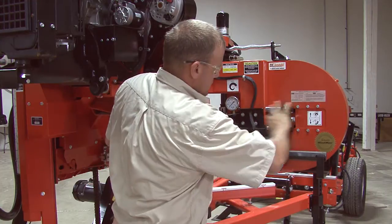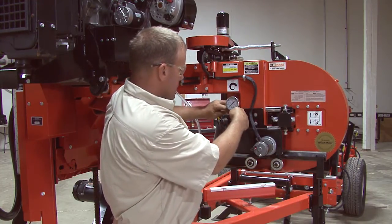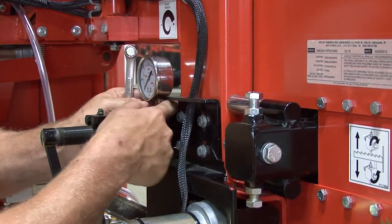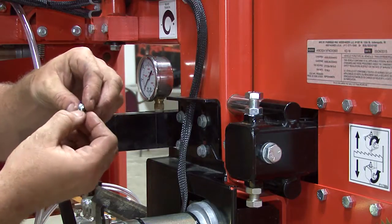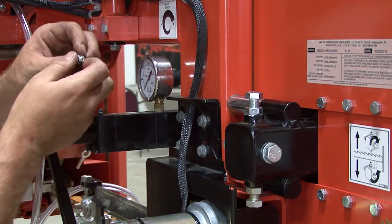When we've got this all the way pushed out, there's a plug right behind the gauge here. We want to remove this plug. Now, as you can see on the end of that plug, there is an O-ring — that's what's keeping your fluid in there. So you want to make sure your O-ring is still on your threads when you remove it.